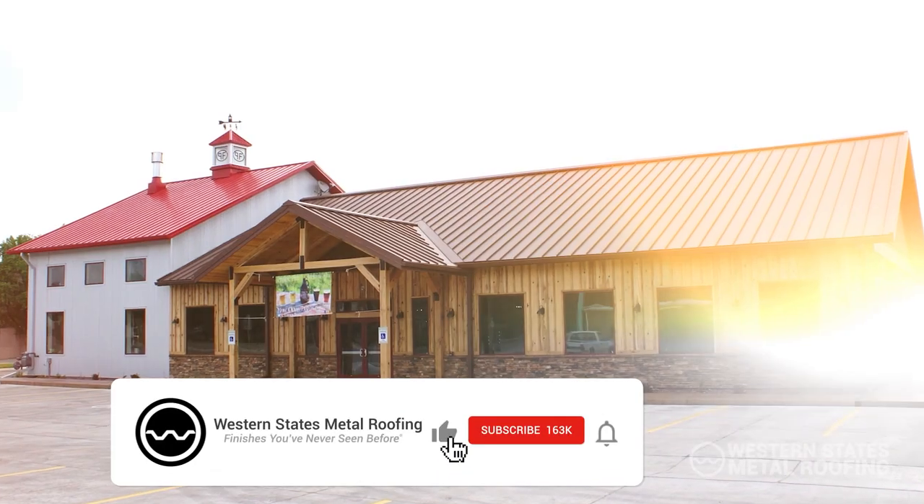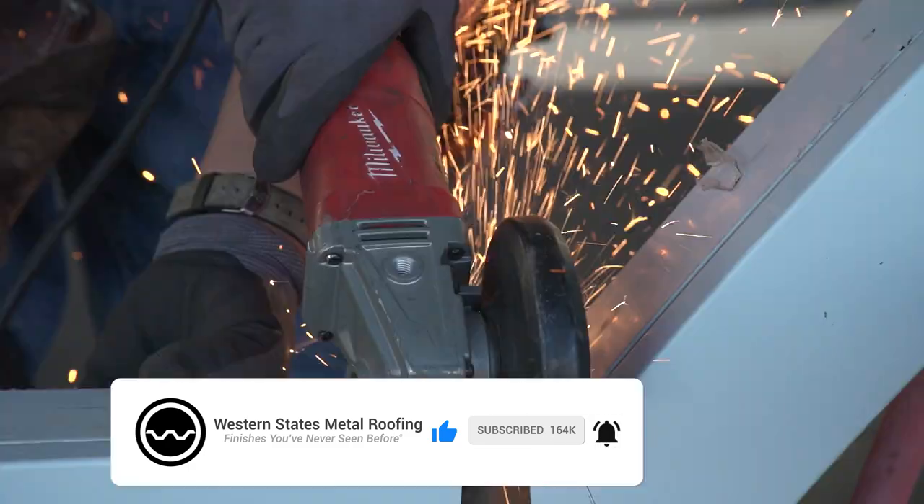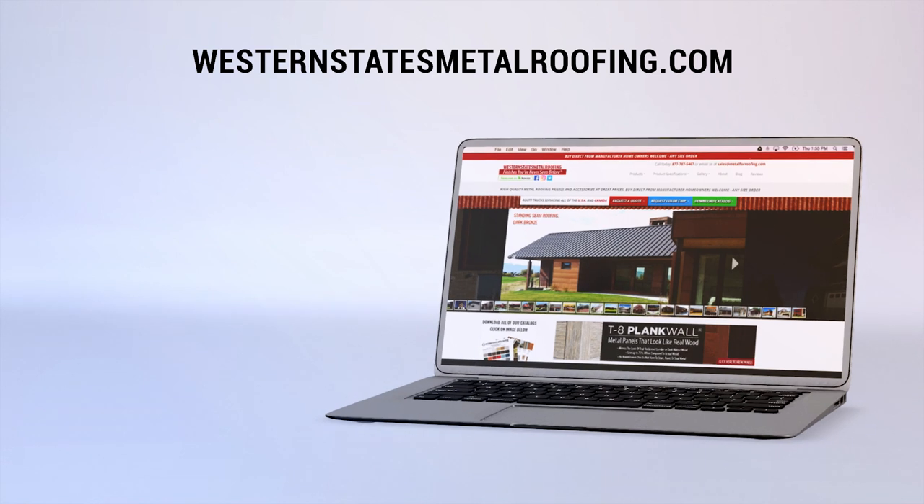Looking for more videos? Hit the like button and subscribe so you don't miss out on any future content. For more information, visit WesternStatesMiddleRoofing.com.